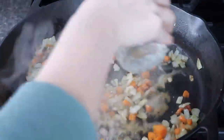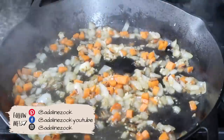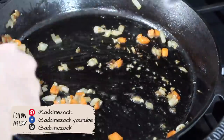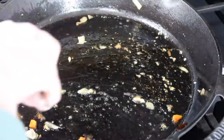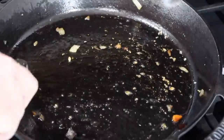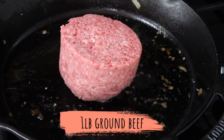Once your veggies are getting soft and cooked up, add in some garlic and a little bit of water to cook them up a bit faster. Clear your oven-safe skillet of the veggies but leave the scraps in there — that gives the meat extra flavor. Then put your pound of ground beef into the skillet.